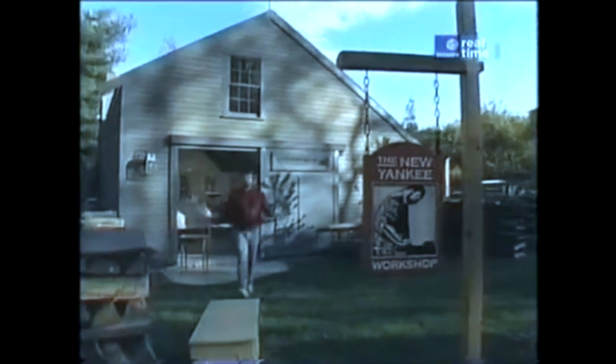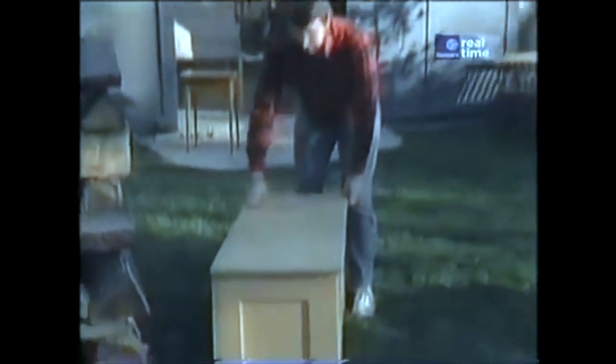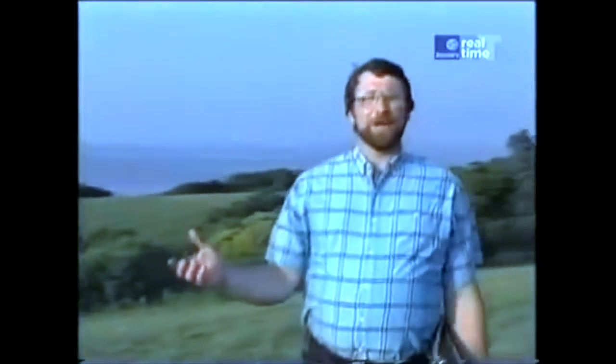I'm Norm Abram. Welcome to the New Yankee Workshop. How about a blanket chest built from pine and lined with aromatic cedar? Welcome to Nantucket, a beautiful island about 30 miles out to sea off the coast of Massachusetts.